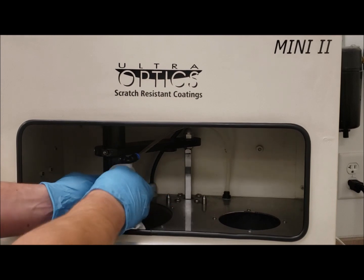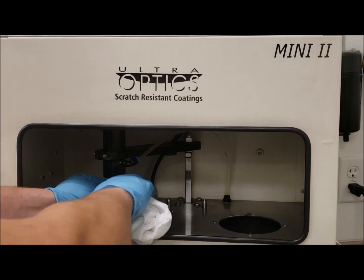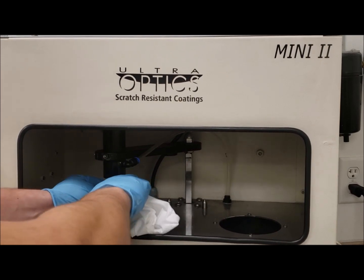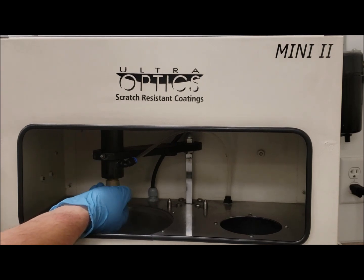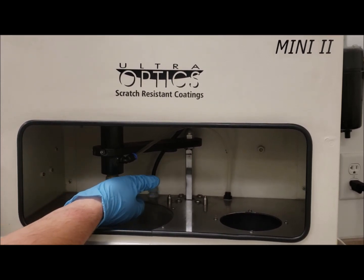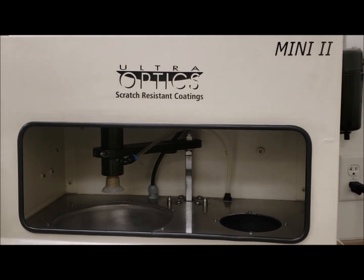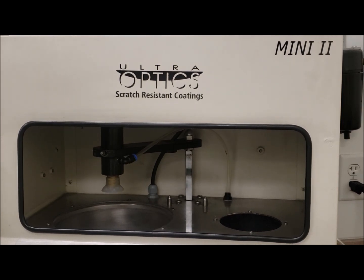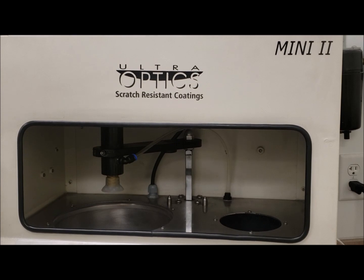I'm going to wipe the suction cup with a drier portion of the rag. We want to make sure that there's no coating on it, and give it a good visual inspection. If you notice there's any coating contaminants on the suction cup itself, wipe down the suction cup with a lint-free rag containing clear view lens cleaner or a mixture of Dawn dish soap and water.